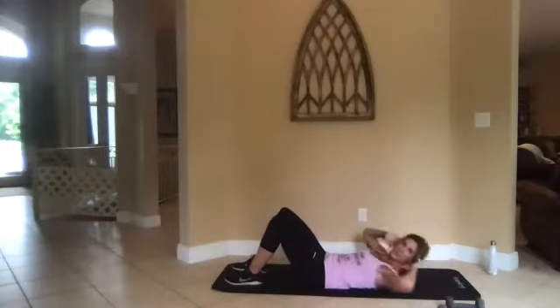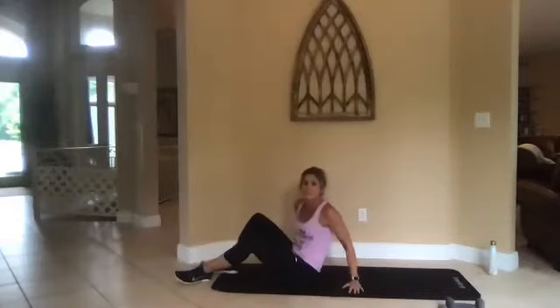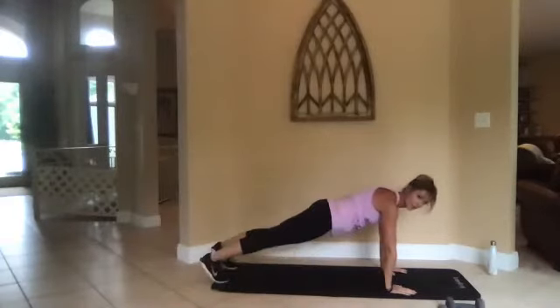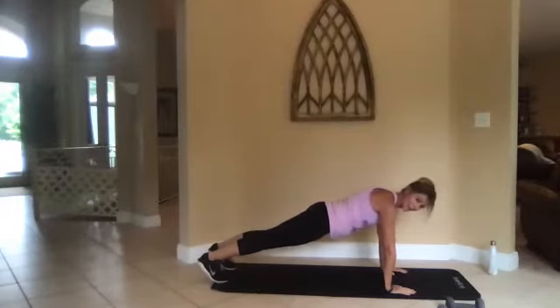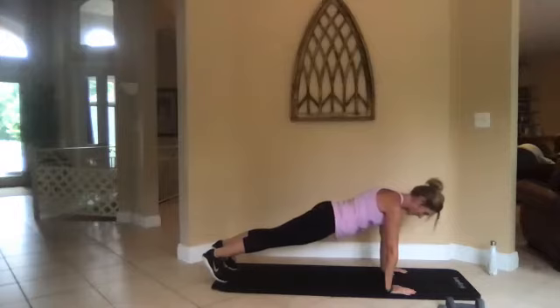Three, two, one, go. All right, from here — plank. You can be on your elbows or your hands. Don't let your hips sag, keep that butt flat.